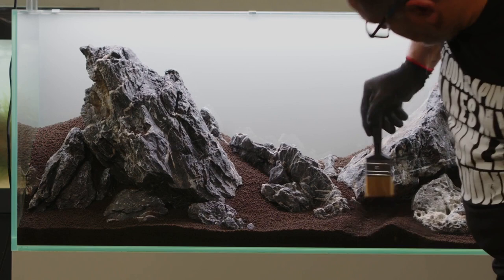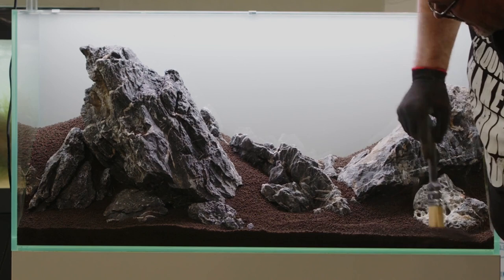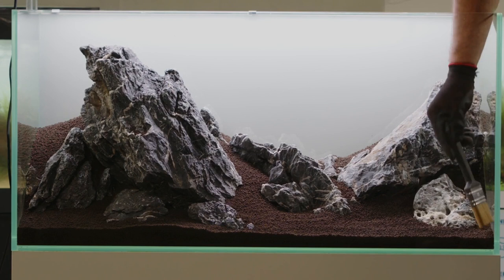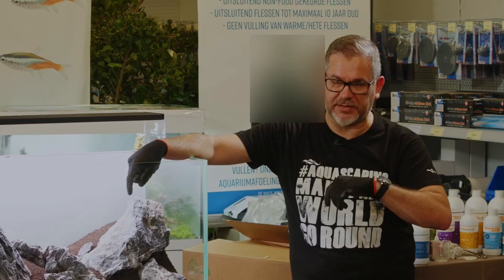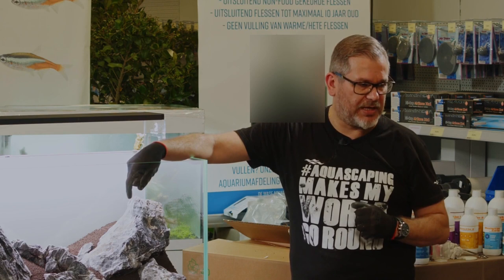A good advice for all of you: when you scape something at home, just take one or two days to look at it and see if it is perfect. If you don't change anything, if you really like what it is — that is the moment. Because otherwise, after you plant, it will be very difficult to start taking things from the tank. I have here Cuba, Monte Carlo, and Cryptocoryne Parva. Then I have Juncus Repens, Eleocharis Acicularis, and if my memory is still good, Liliopsis Braziliensis or Liliopsis Nova Zelandiae.